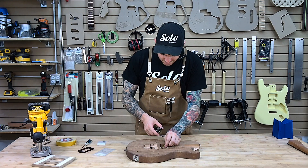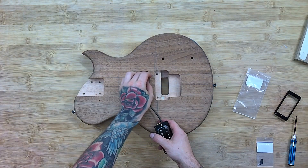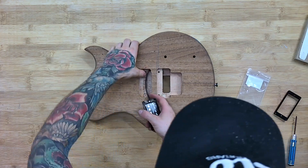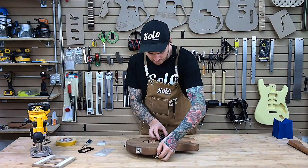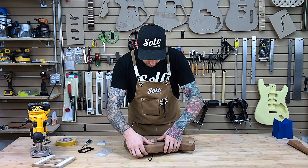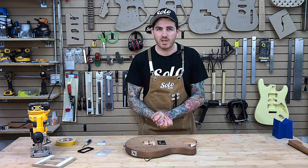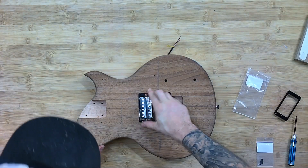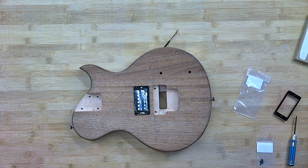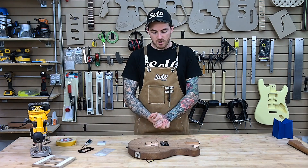Now we've got this all set. We're going to come back in and dry fit, make sure we're happy with it before we drill the holes for the pickup rings themselves. That extra little bit of hole depth really helped us allow it to sink down where it should, and it's really close to the body. As we see there, we have a nice efficient conversion.